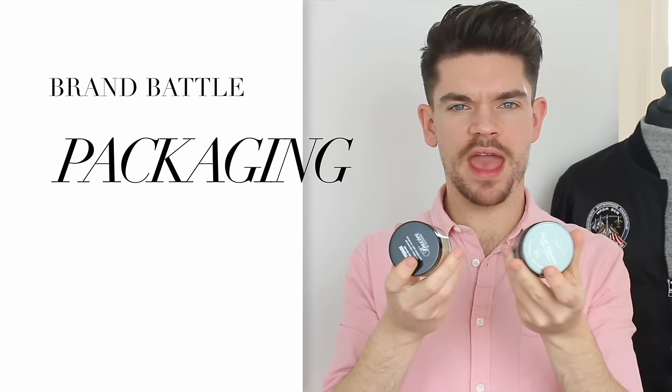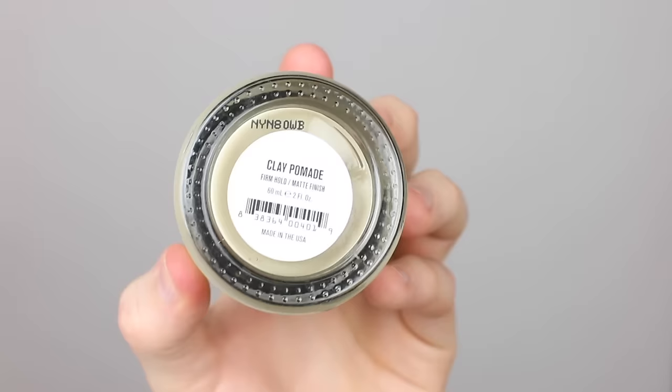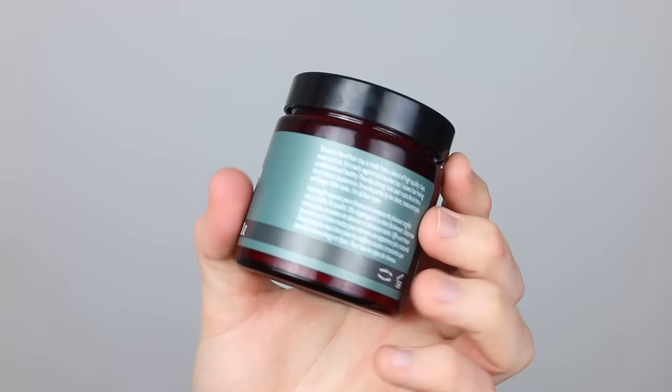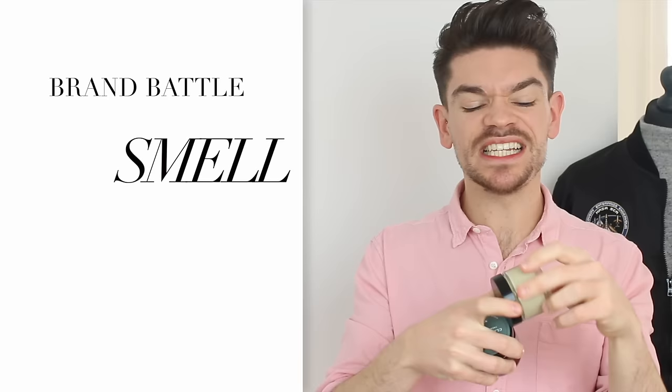Looking at packaging, they really couldn't be more different, although they're both in glass jars with a black lid. The Baxter of California one is totally simple — no label, just the branding on the top: 'Clay Pomade, Baxter California' — with all the ingredients hidden under a flap on the bottom. The Damon Barber one has a lot more to it; it's more traditional-looking. The point for packaging goes to Baxter of California — I just like how simple it is.